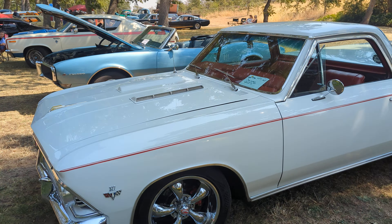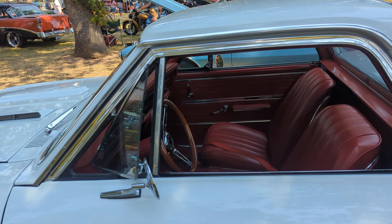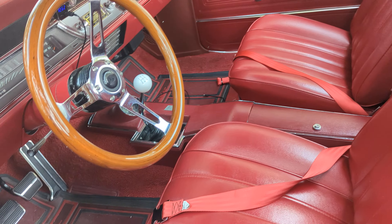Got good-looking wheels on it. Got a good-looking tonneau cover, fiberglass, all painted to match. Bucket seats, console. It's a four-speed.